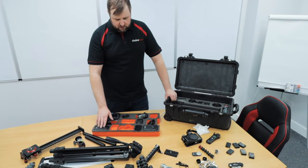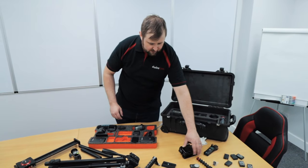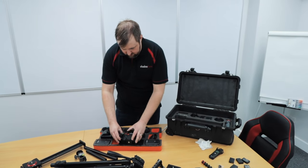We've got new Rode lav mics that are smaller, we've got another Canon M50, and we've also got these frames that go on the camera, so that doesn't now fit in this case.